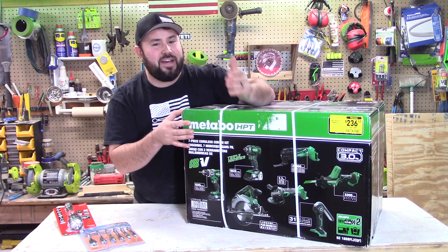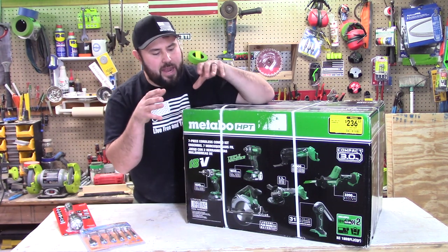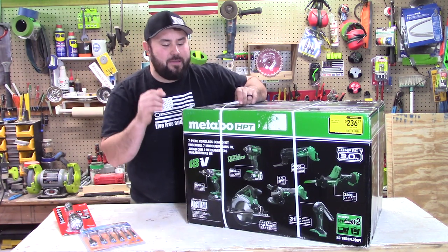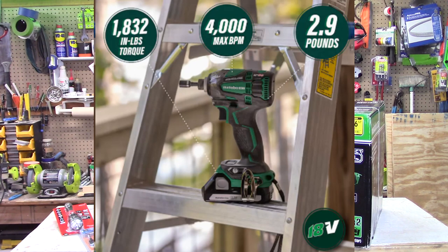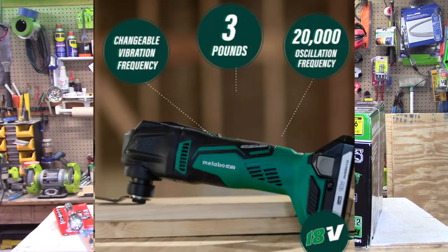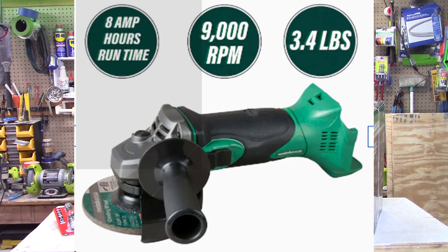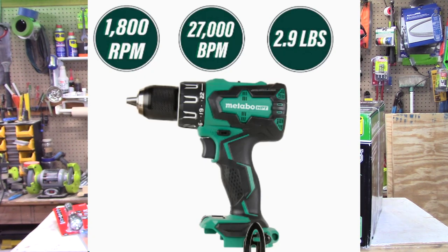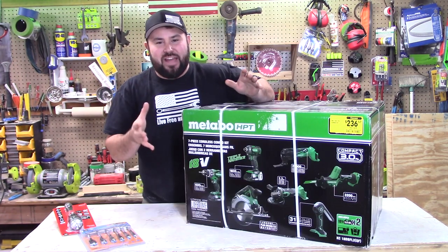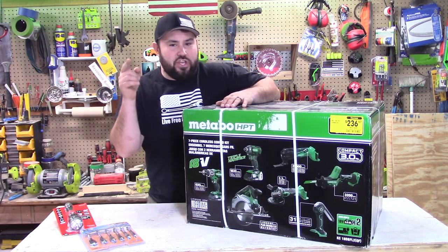Now they had another one for $275 but that was with fewer tools — I think it has a seven and a quarter inch circular saw while this one has a six and a half inch circular saw. This is a once-in-a-lifetime deal; you can't pass it up. You've got to go to Lowe's and look for this. This comes with the triple hammer impact, the oscillating multi-tool at 20,000 oscillations per minute, the hacksaw, the single-handed reciprocating saw, the angle grinder, a six and a half inch brushless circular saw, the big drill driver, a light, and two 3.0 batteries. You cannot beat this.